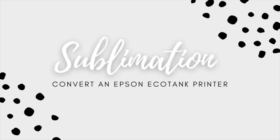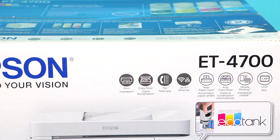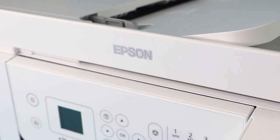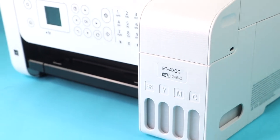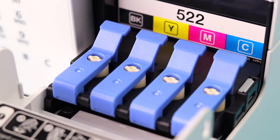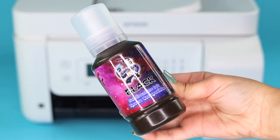Hey everyone, welcome back to my channel! I'm finally back with another video. Today I'll be sharing everything about sublimation printing — from converting the printer and setting it up, to the supplies you need, and lastly I'll be walking you through my first sublimation project. Make sure you stick around till the end to see how I put this printer to the test.